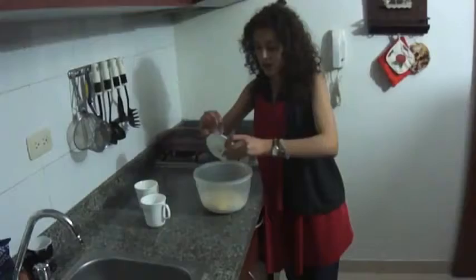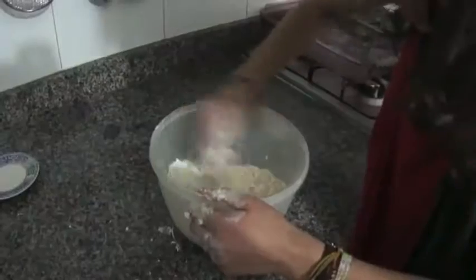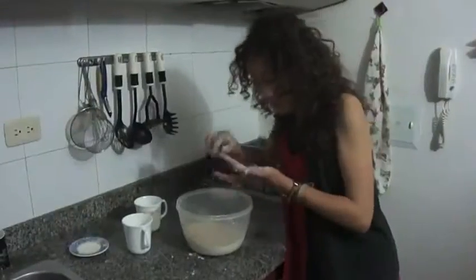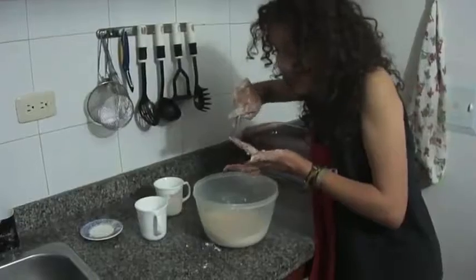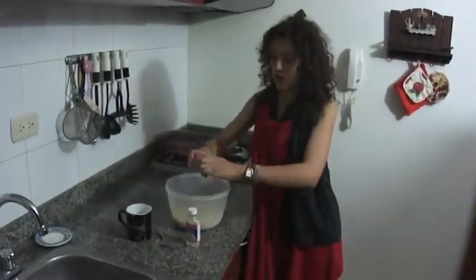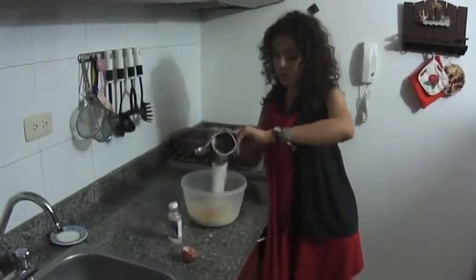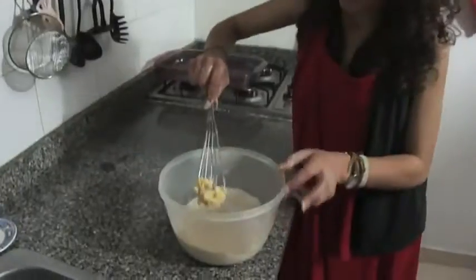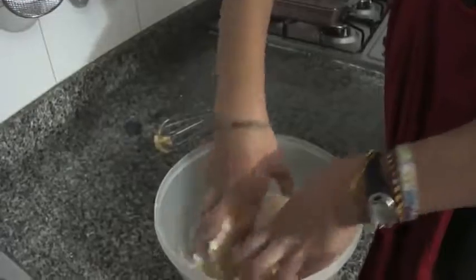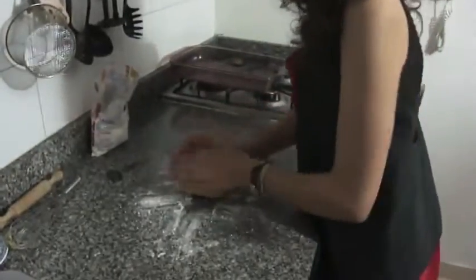Then we add the butter and we mix it. Now it's all inside my nails. Now we add the rest of the ingredients: the egg, vanilla, and sugar. Let's mix it all. Flour monster! When it is completely mixed,